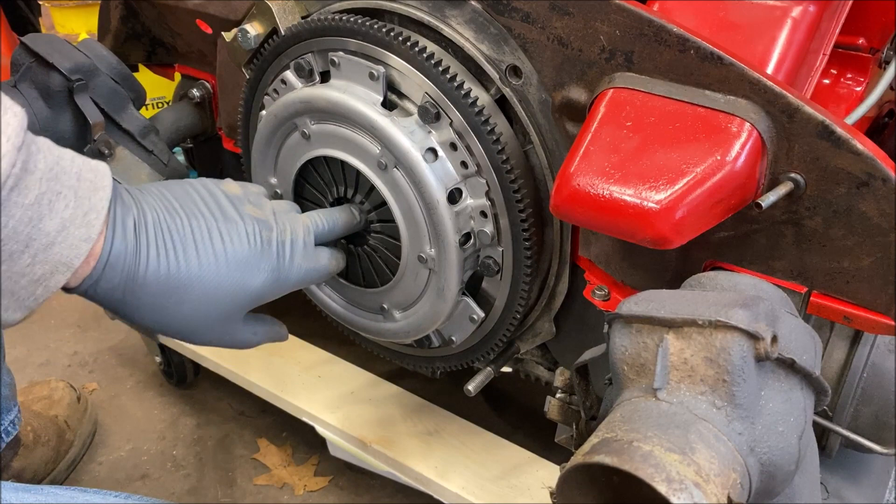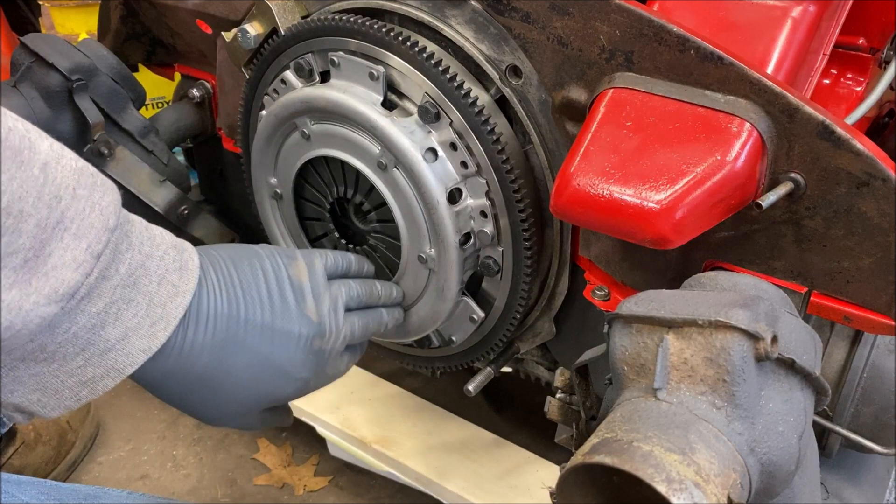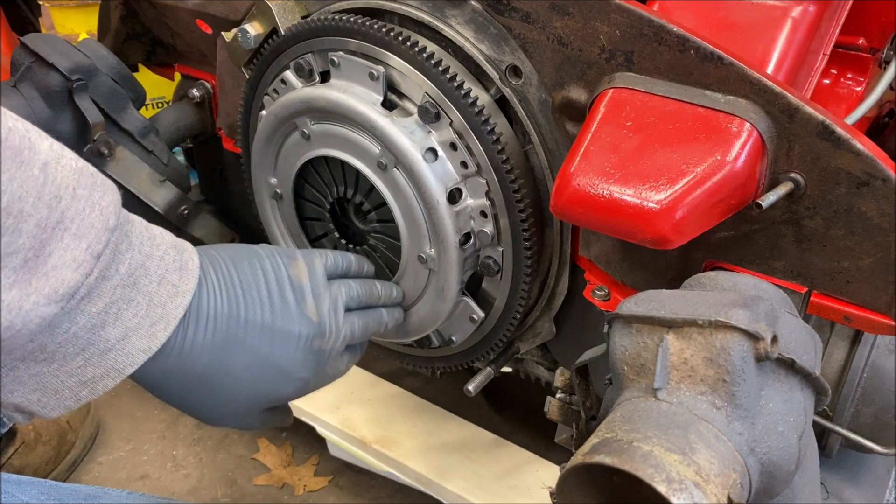All right, that's centered. Don't forget to remove your flywheel lock. Everything is snugged up — blue Loctite, wavy washers, and correct bolts. Now we're going to do the throwout bearing.